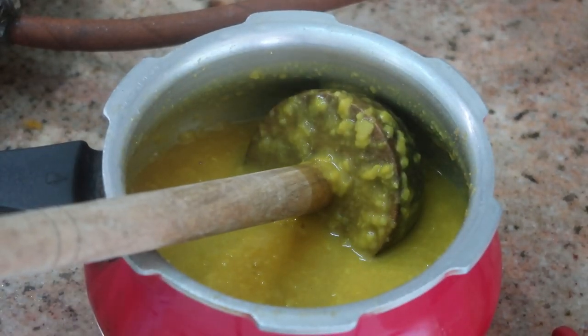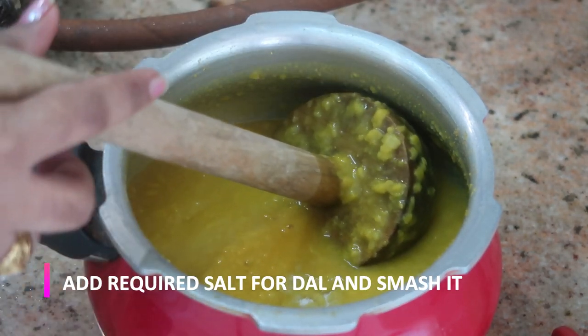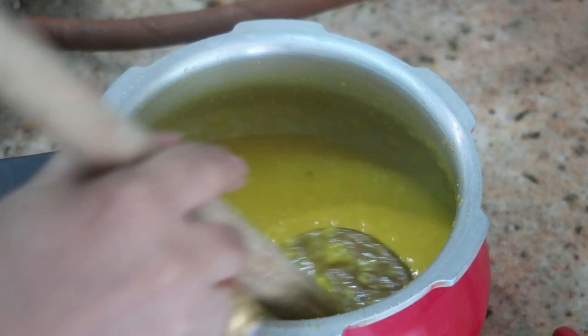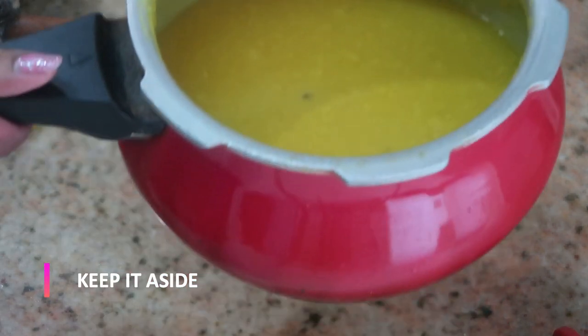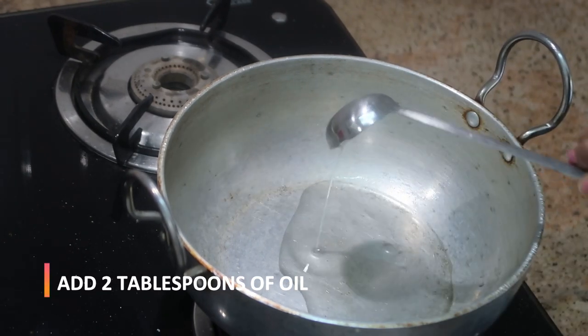After five whistles I took off the pressure, and now I'm adding the required salt to the dal. I'm going to smash it with the help of this tool — this is called a masher — or you can use any other tool to smash the dal. After smashing I'm going to keep this aside.